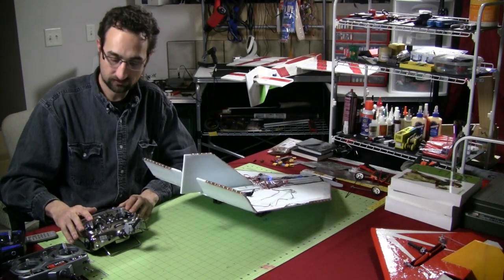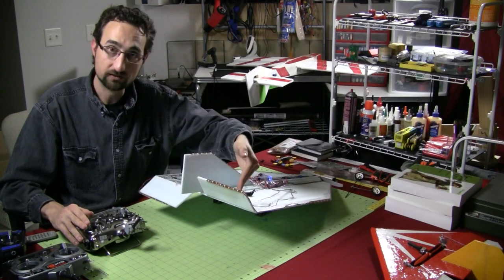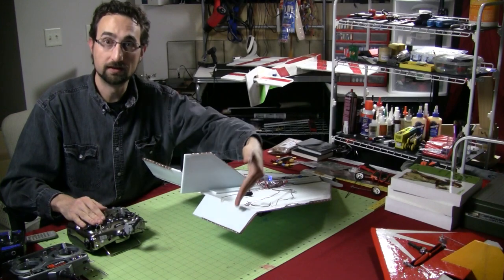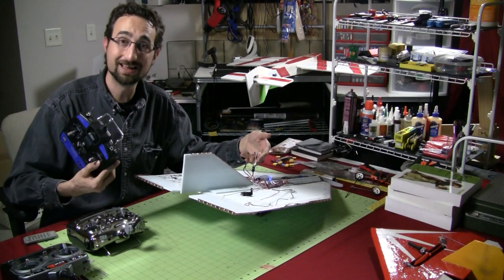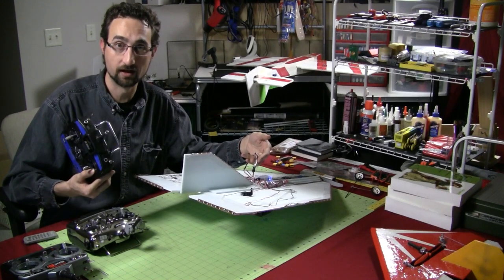I pull back on the elevator stick — control surfaces go up. Push forward — they go down. If I give right aileron, the right surface goes up and the left is down. If I give left aileron, the left surface is up and the right is down. So that's how you use just a simple V-tail mixer solution if you do not have a transmitter capable of programming Delta Wing or Elevon mixing.